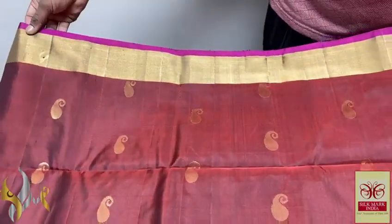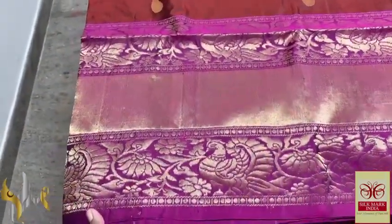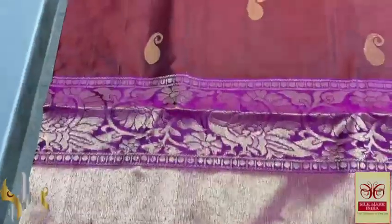We have a 4-inch bodo at the top with a thin bodo in pallu colour, and a very big 12-inch bodo at the bottom with Kanji tight weaving, jacquard weaving, and pick-up work.